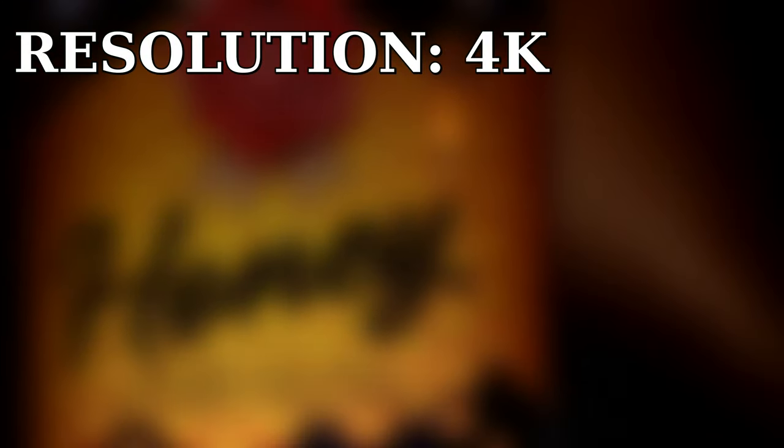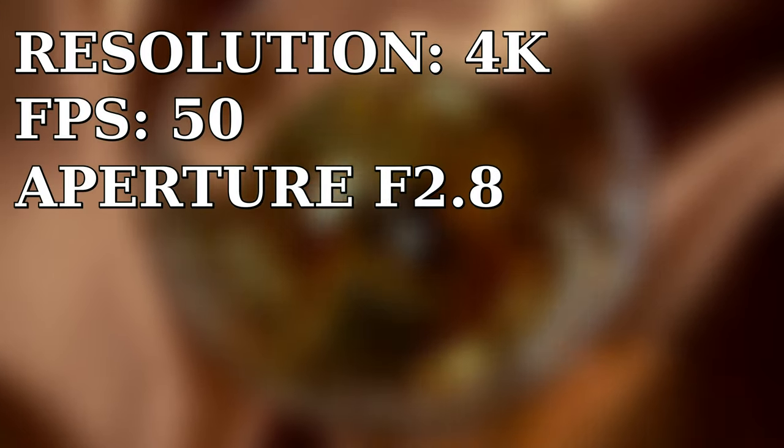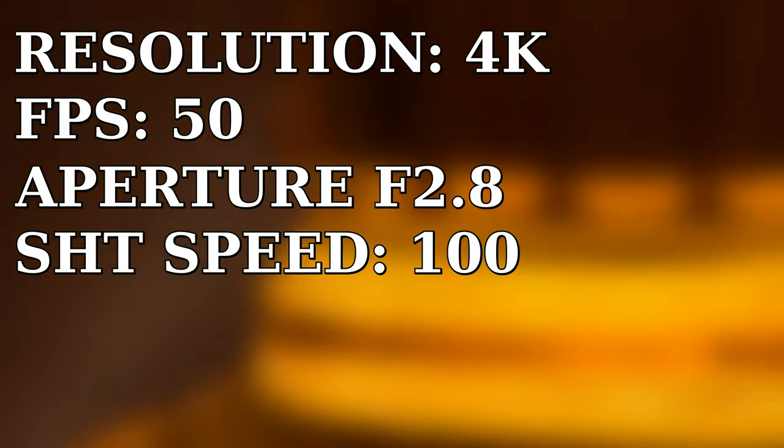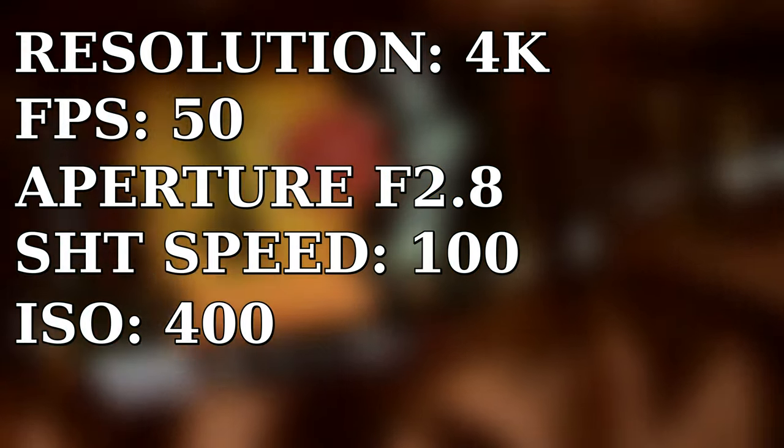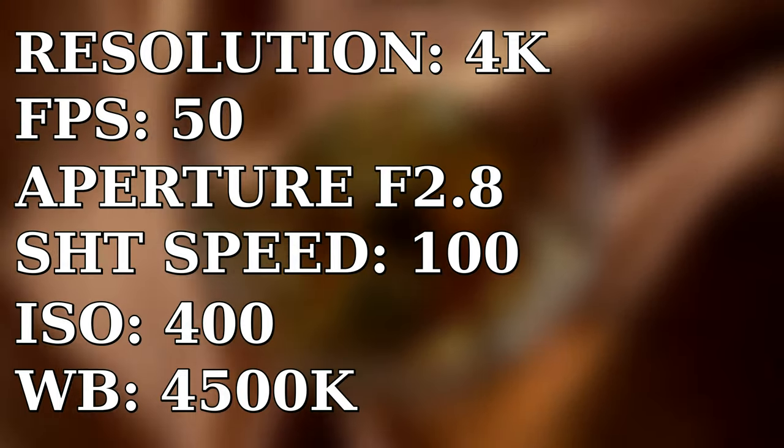And now I will show you my camera settings: resolution 4K, FPS 50 for slow motion, aperture 2.8 to create depth in the scenes, shutter speed 100, ISO 400 to reduce noise in the footage, white balance 4500K.